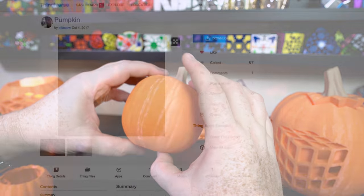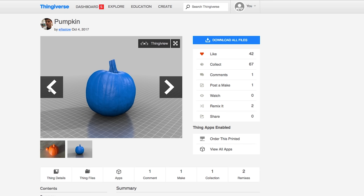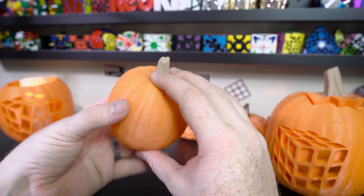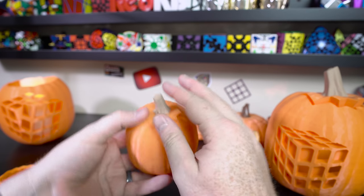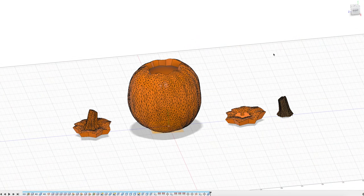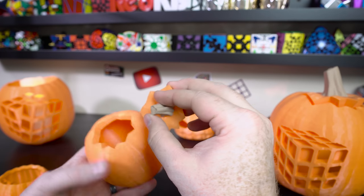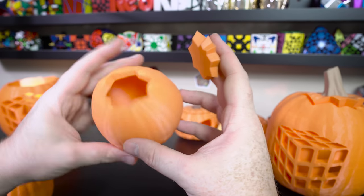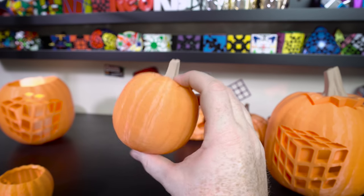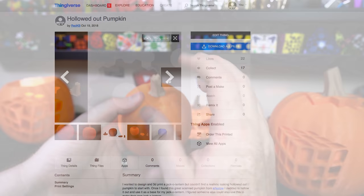I really wanted to do better, so I found a really nice model — actually a 3D scan of a pumpkin. To me this looks like a real organic pumpkin, so I used it as my canvas. Before I could carve the Rubik's Cube into it, I had to hollow out the model, cut the stem off so it could be a different material, and cut out the cap so it would look like a jack-o-lantern. This was a lot of work, and once I finished I put the base model on Thingiverse so other people can use it too.